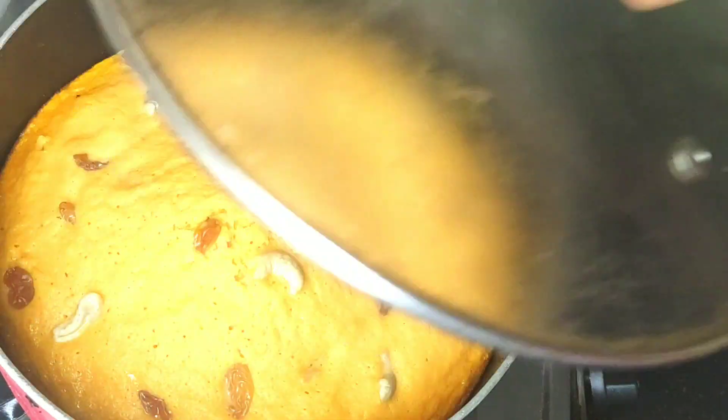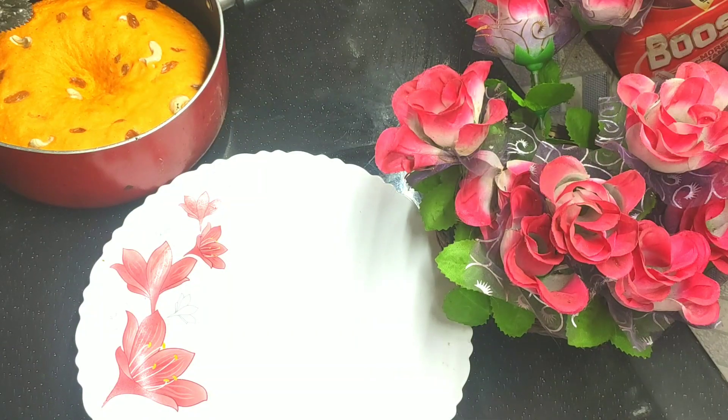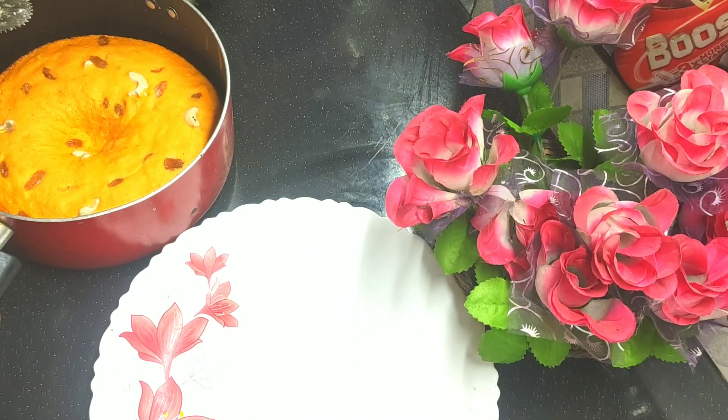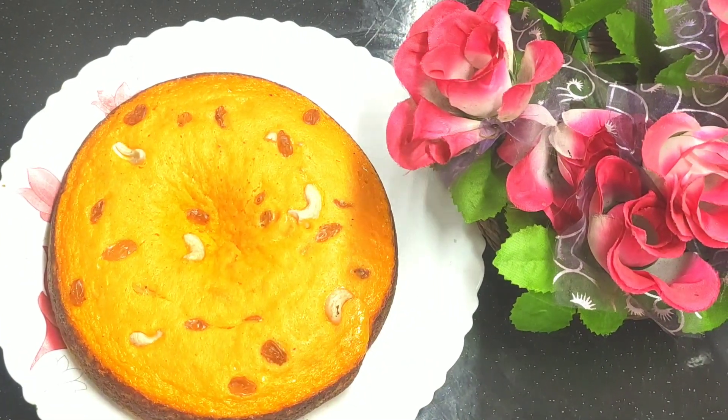Let the cake come off the top. Now we are done with the stove and the plate. Now we will cut it.